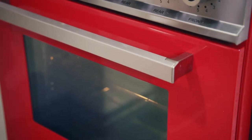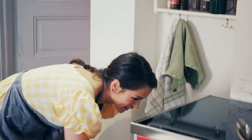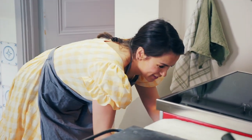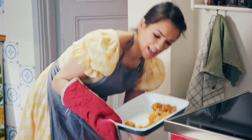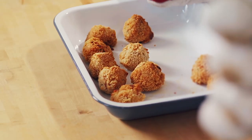The croquettes have been crisping for around 15 minutes. Let's have a little peek. Yes — look at that. They've got a lovely golden colour.